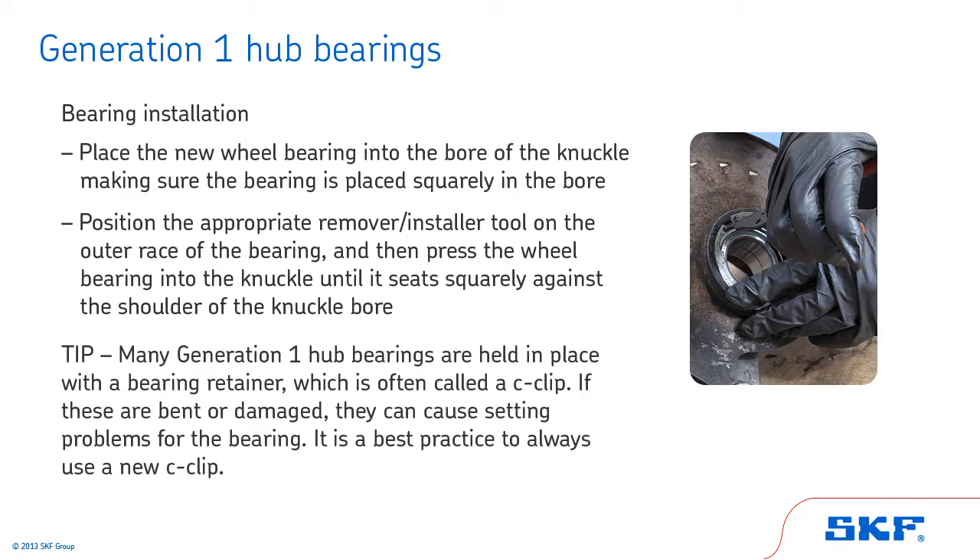Tip: many Generation 1 hub bearings are held in place with a bearing retainer, which is often called a C-clip. If these are bent or damaged, they can cause setting problems for the bearing. It is a best practice to always use a new C-clip.